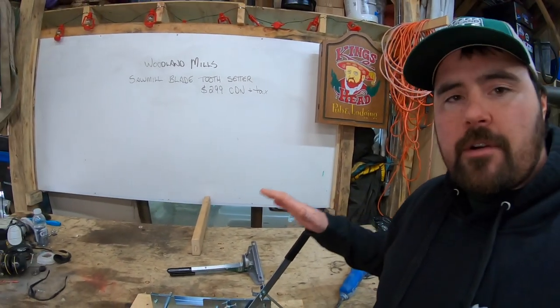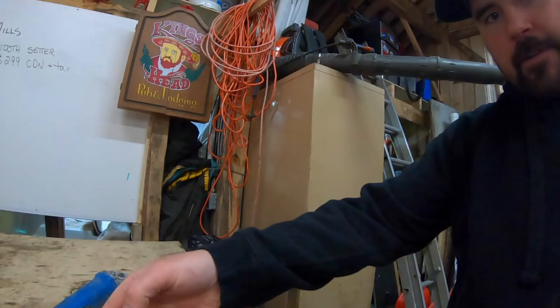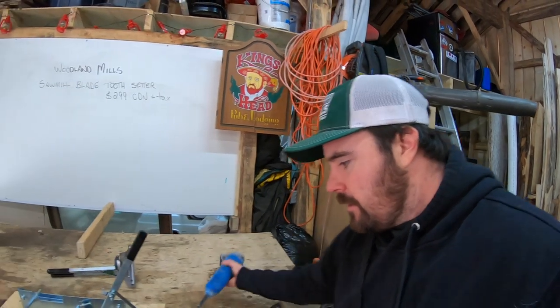Before I show you exactly how I set my teeth, I want to bring your attention to this blade. This is a typical bandsaw blade, and if you have a good close look you're going to see it is well rusted — a lot of surface rust. This was hanging out by my sawmill for quite some time with a bunch of other used bandsaw blades. I thought about throwing them out, but then I remembered these things cost about $22 Canadian each. If I can extend their life, that's going to save me some money — hence why I have the tooth setter and the sharpener. I'm going to show you how I bring some life back into this blade using a wire wheel and an angle grinder.